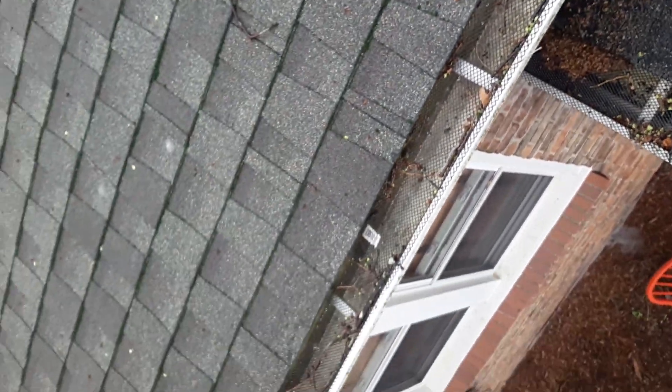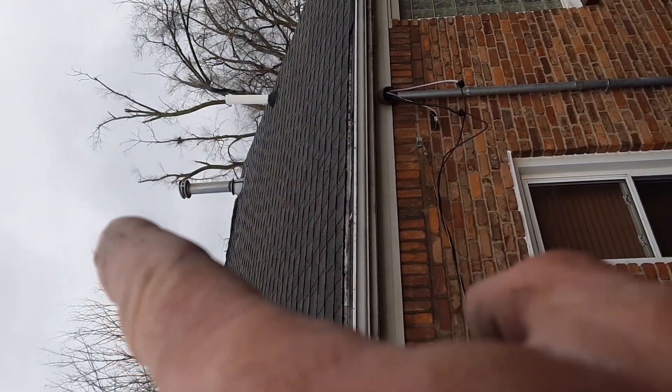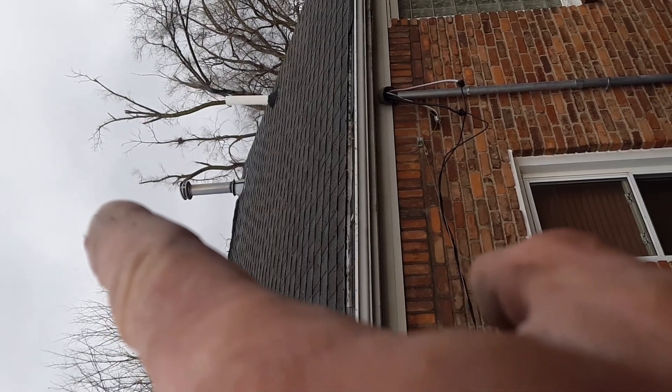There's a plate on there. It doesn't look like squirrel entry — it can't get in there at all. It looks all tight up here, everything looks good. It looks like something whacked that cap up there, like a branch. Must have been a tree there or something. It looks flat.